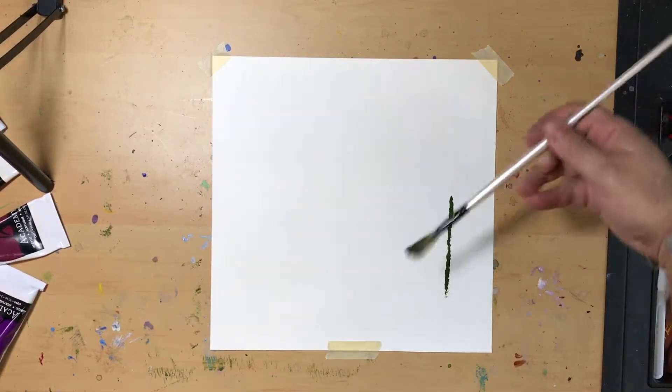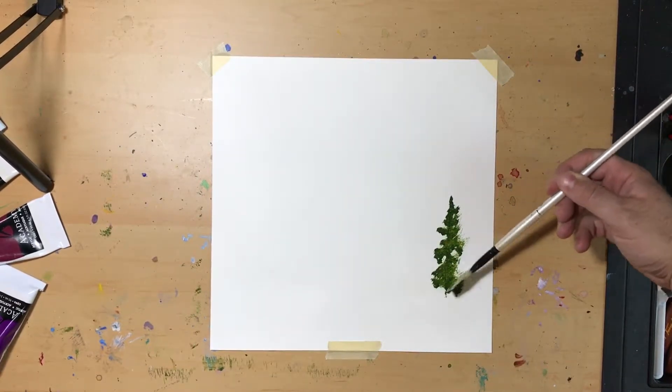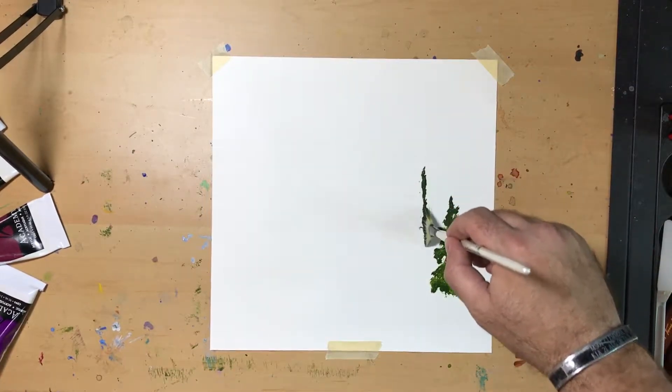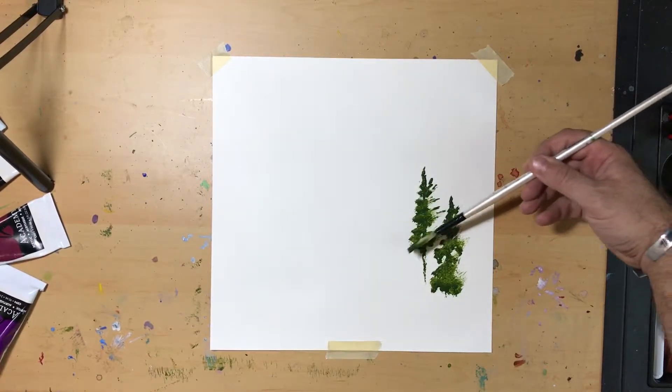So I start with Sap Green and my trusty fan brush. I'm holding the brush parallel to the desk and at a 45 degree angle — super bushy pine trees. Since I'm going for a far back background of trees, I'm going to be placing these particular piney plants proximate, packed and tight together because they are far off.